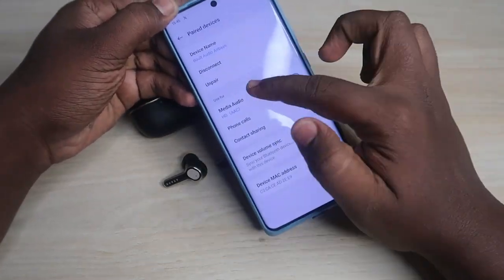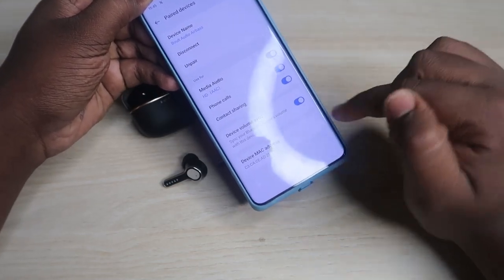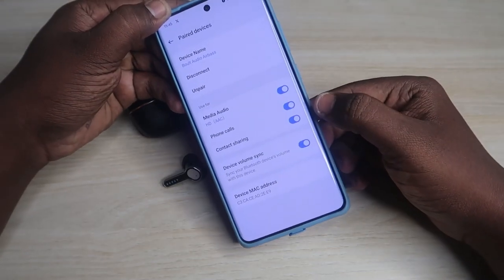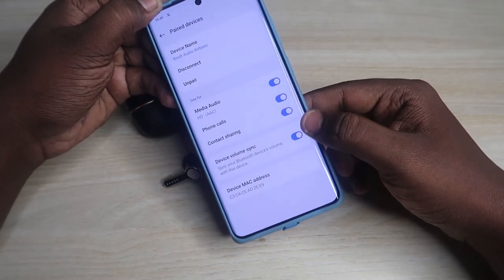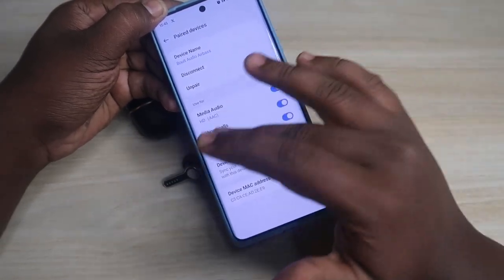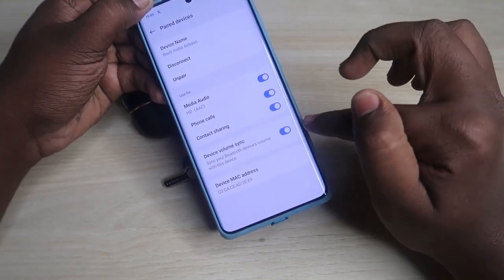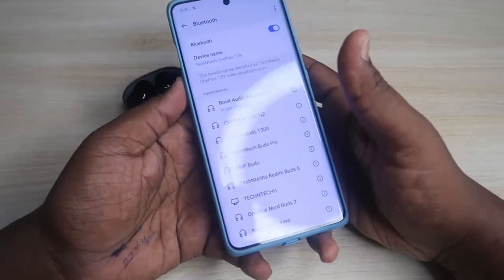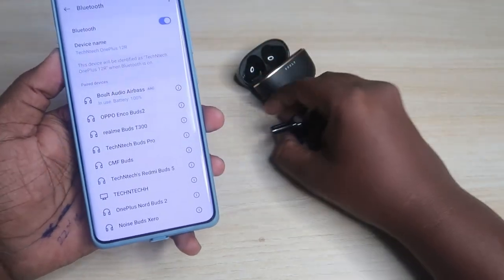If you face any other issue, click on Bolt Audio Airbase in Bluetooth settings and make sure all three options are enabled. Also make sure the 'Device Volume Sync' option is enabled — if it's disabled, you'll need to change volume separately on the phone and on the earbuds. Enabling it keeps volume synced between both.